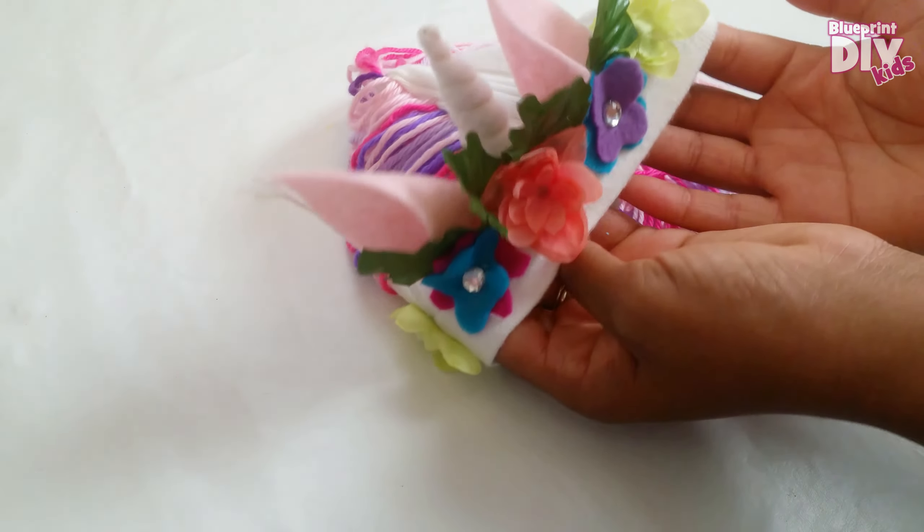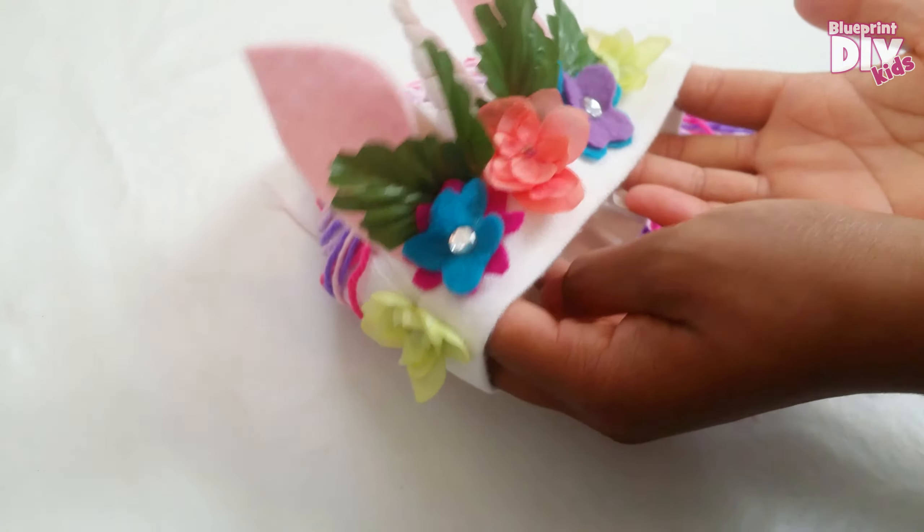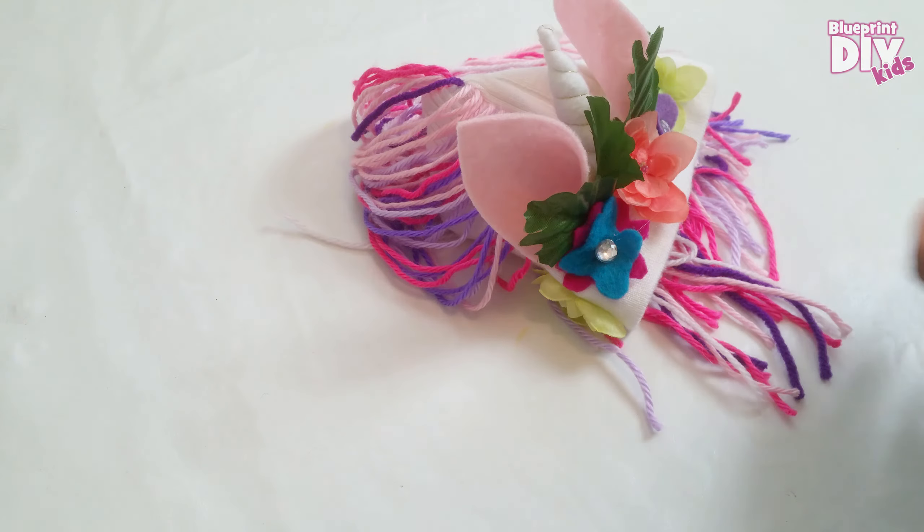So there you have it. I hope you enjoyed this tutorial. If you haven't subscribed please subscribe and let us know what we should make next. See you soon. Bye!